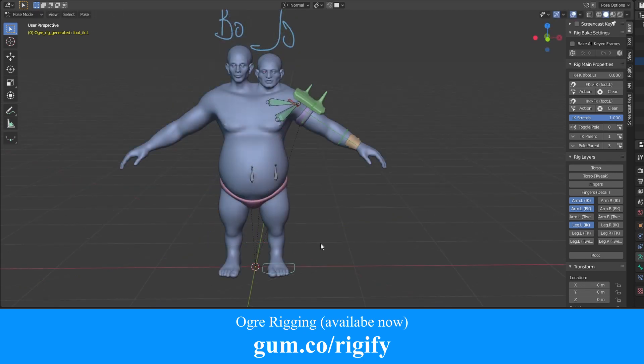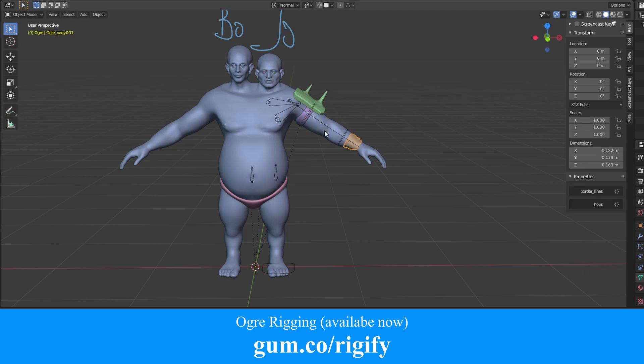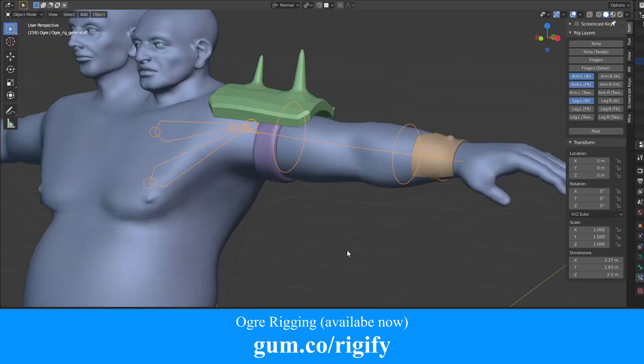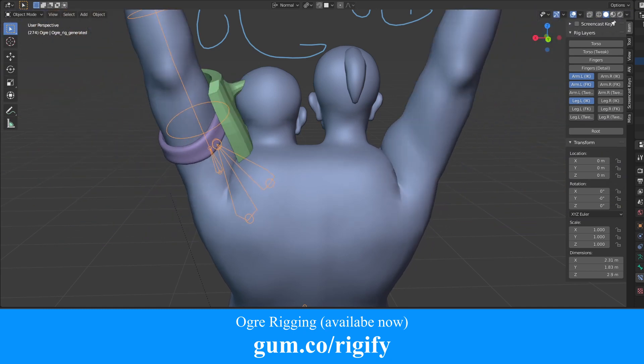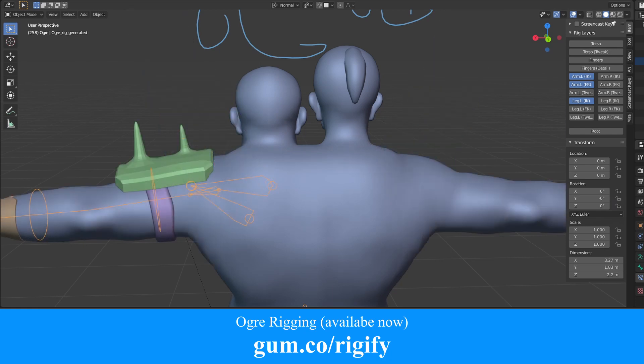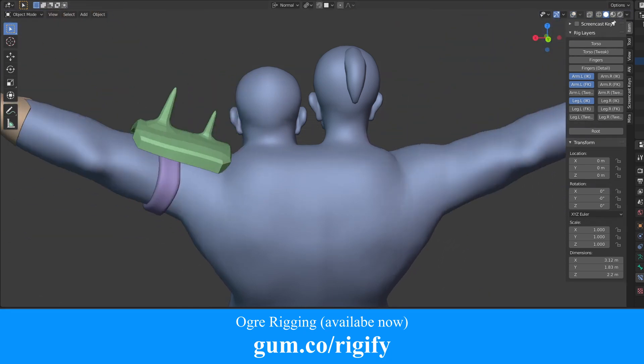Yet another area is adding props and clothing to the character. So you'll learn how to add the pants, this wrist armor, etc. And we'll even automate the behavior of some of the props. For example, this shoulder armor — without any automation it will clip into the body, and even worse, the spikes will just pierce through Joe's head. But after we automate this prop, it will try to avoid the head on its own.